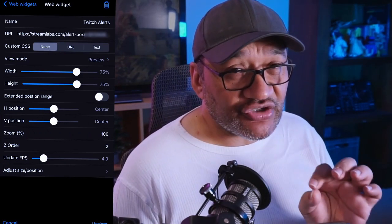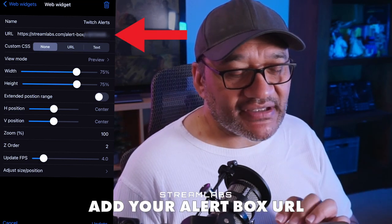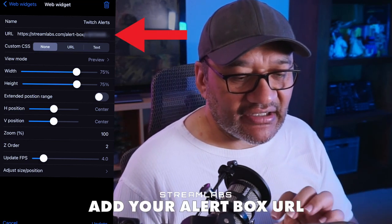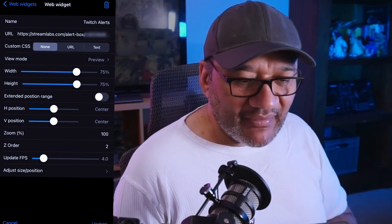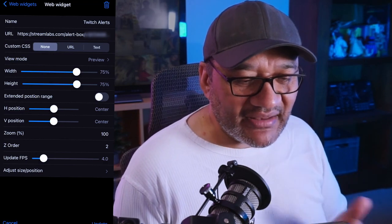For alerts, Larix Broadcaster hasn't yet allowed StreamElements web widgets but they do support StreamLabs, so I had to use their particular alert system if I want alerts. I use a combination of services — StreamElements, StreamLabs, etc.